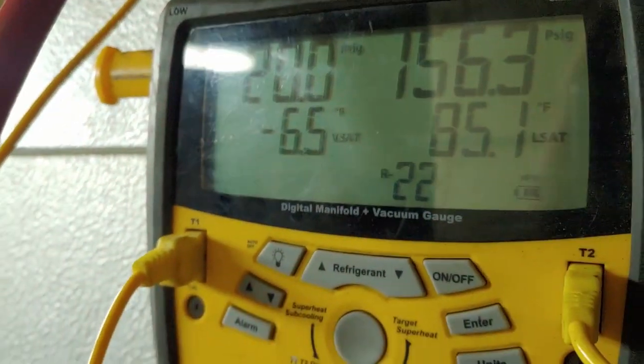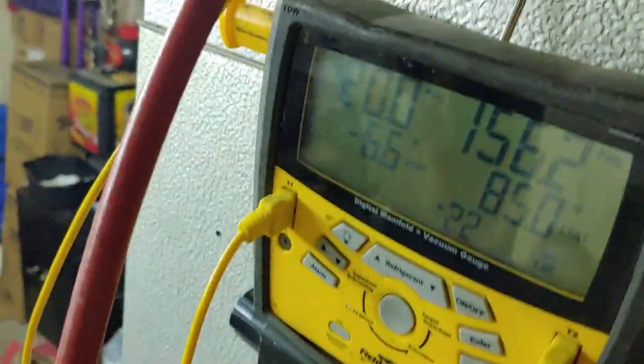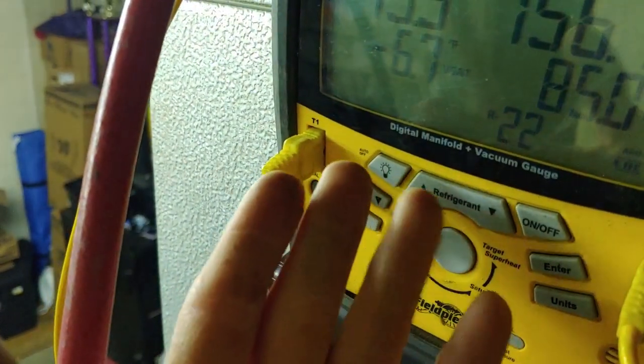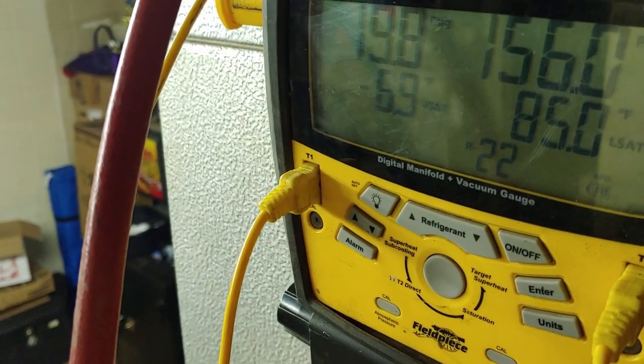We want this number to be about 20 degrees lower than the box temperature. Negative 6 is more than 20 degrees lower than the 35-ish we want to be running at. That number can vary a little bit depending on the temperature in the cooler, but we want it to be a bit higher — more like positive 10 when trying to get the cooler to run at around 35.